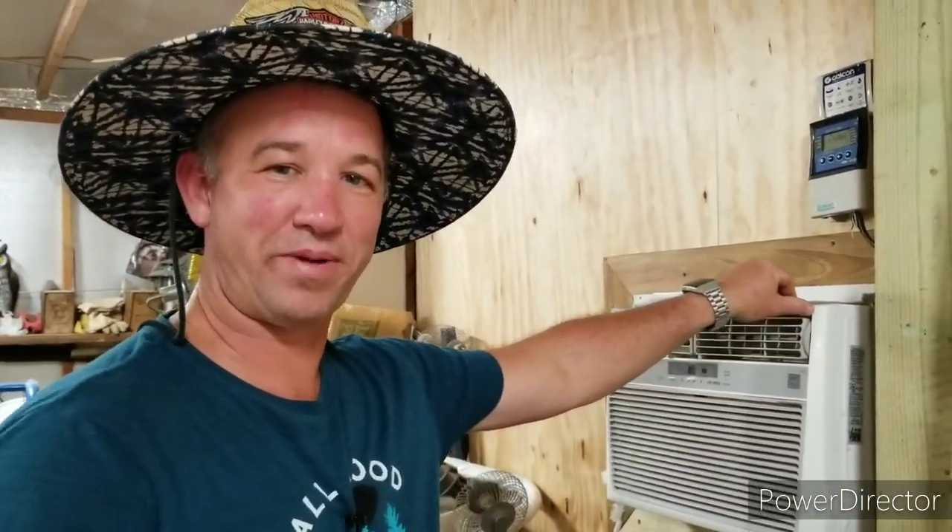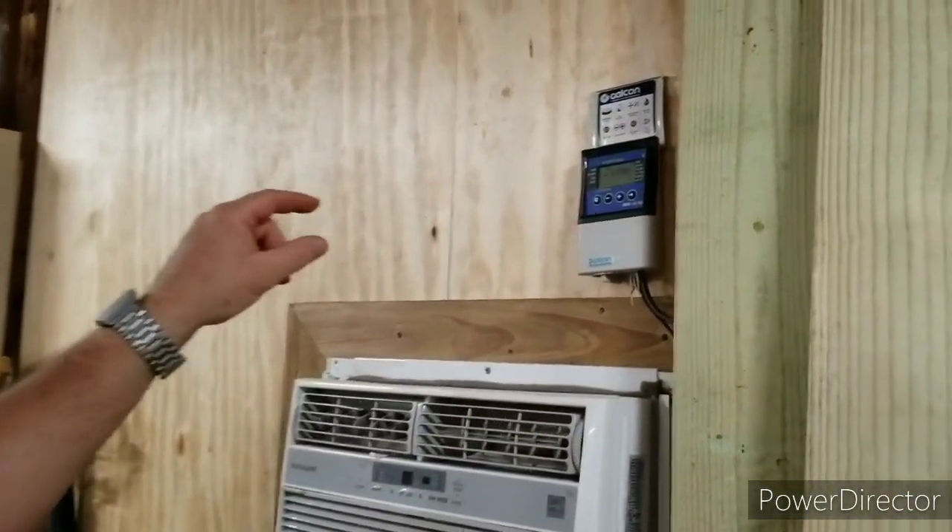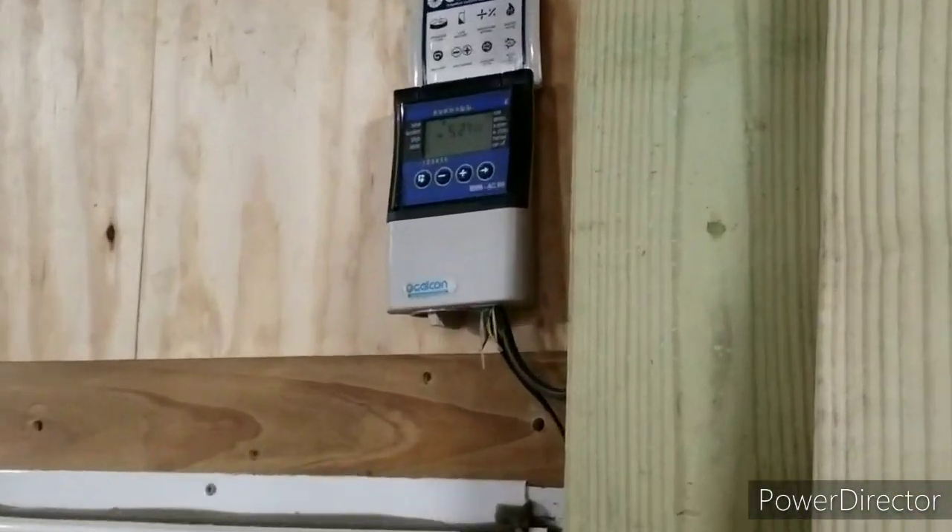Hey everybody, this is Randall from Floribama Homesteader and my wife, the camera lady, Michelle. What we're going to show you today is our intermittent mist system. If you look up here on the wall, I have our mist controller mounted and I'm going to show you this real quick.